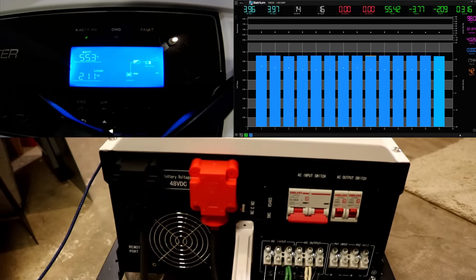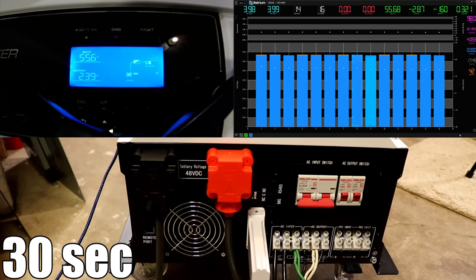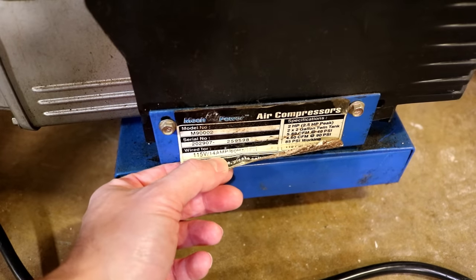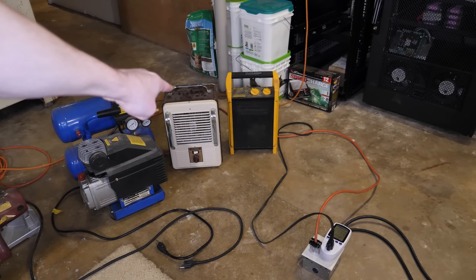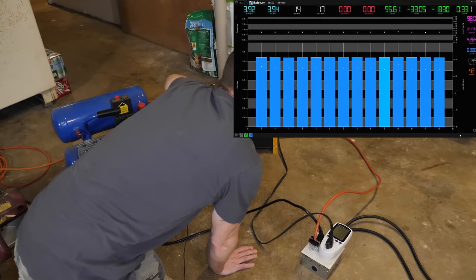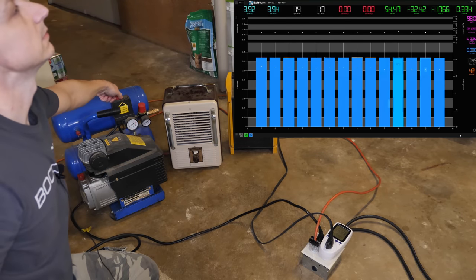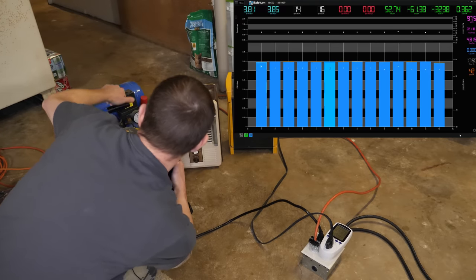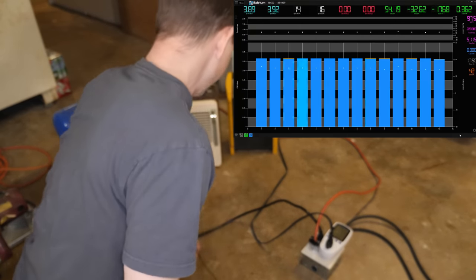Shutting those off. The fan is still running — let's see how long it takes to shut off. That took less than a minute. Next we're going to plug in the air compressor: it's a 14-amp, two-horsepower unit. We'll leave one heater plugged in and see what that does. No problem — that worked just fine.